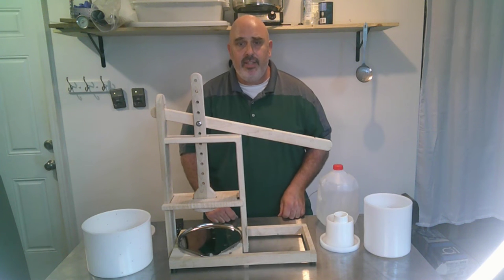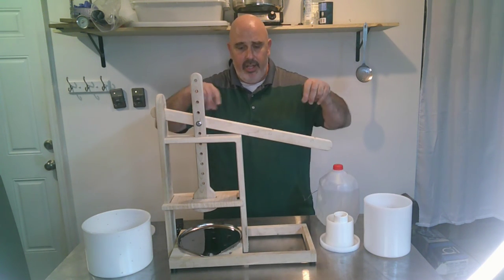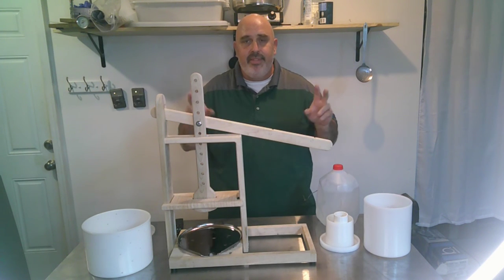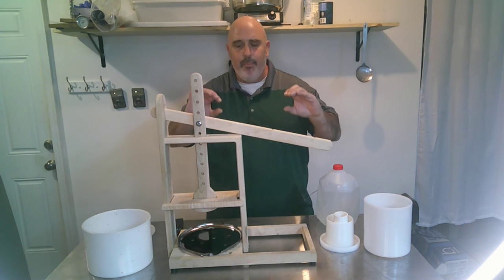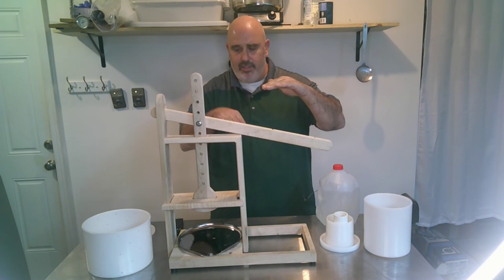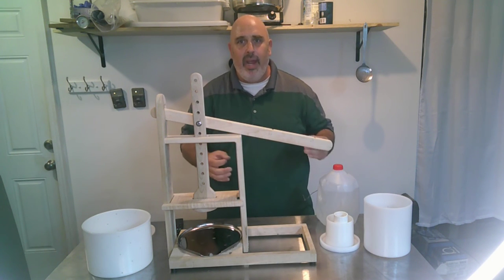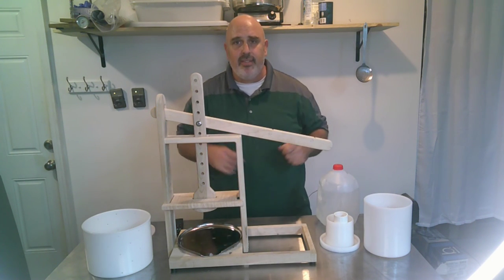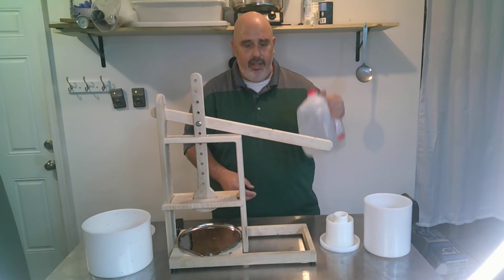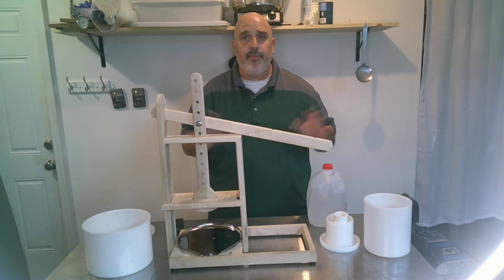Some of the other cheese presses use a spring — springs on little poles — and you tighten down the nuts until you get to whatever weight you want, 10 or 15 pounds. But as the cheese compresses, the bottom part that's pressing the cheese expands out, so you're not truly keeping that weight and you'd have to keep adjusting. With this press, you just calculate what you need at what distance, hang it, and forget it.